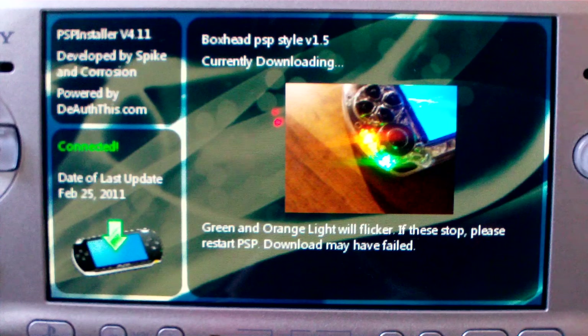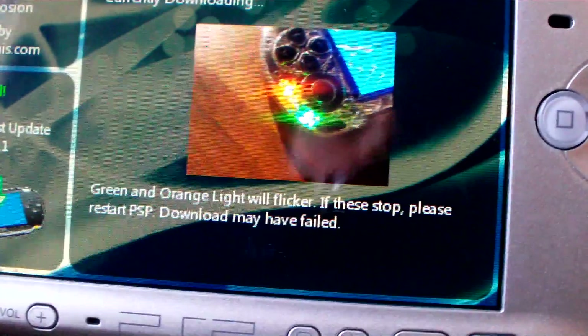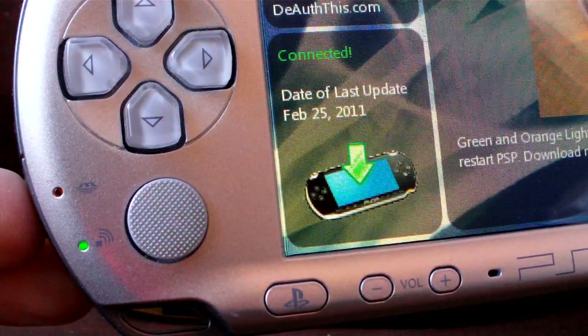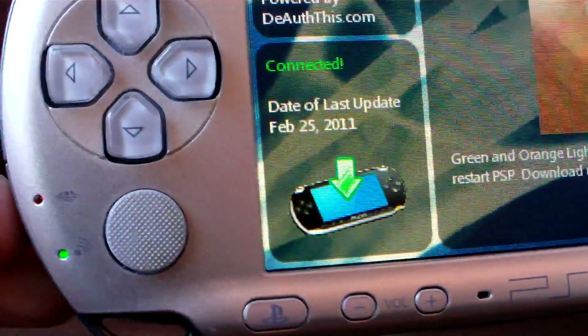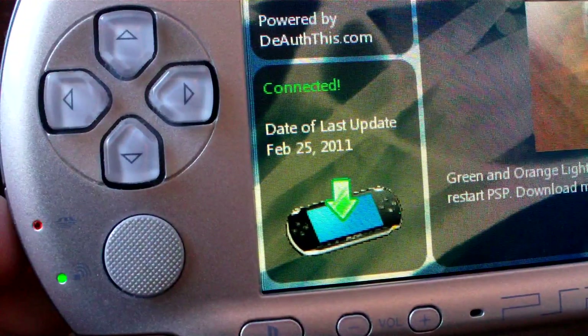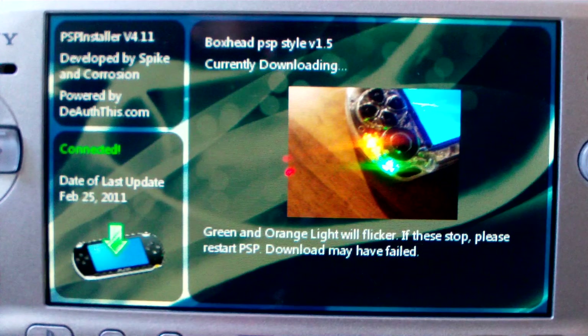We'll just let it wait and do its stuff. It tells you: green/orange light will flash — if these stop, please restart the PSP as the download may have failed. There's mine flashing. Make sure you have a full battery on your PSP or make sure you're connected to a power supply. Box Head PSP style version 1.5 — great little zombie shooter.